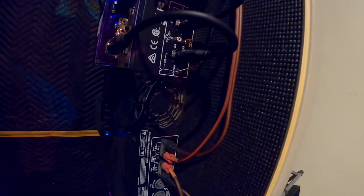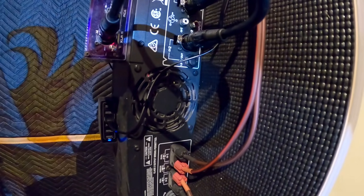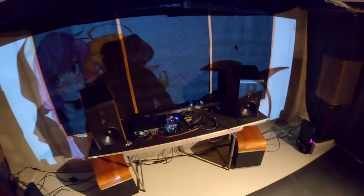Oh — fans running! I don't think I've ever seen the fan running in a Crown amplifier before. You okay baby? She was just playing Dredd. Something to take note of.